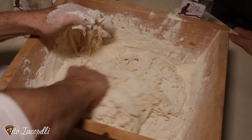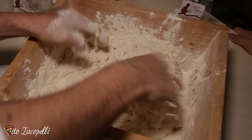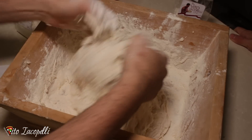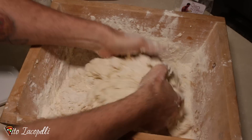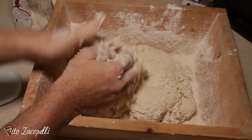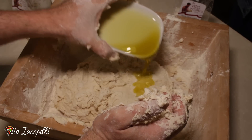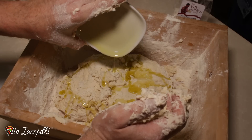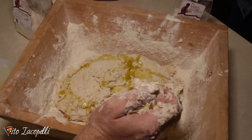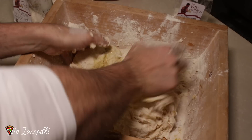Little by little, if you have someone that helps you, great. Now we are ready to start making the actual dough, all by hands. When the dough is about to hold together, you are ready to add the olive oil — just like that — and then we mix it up again.